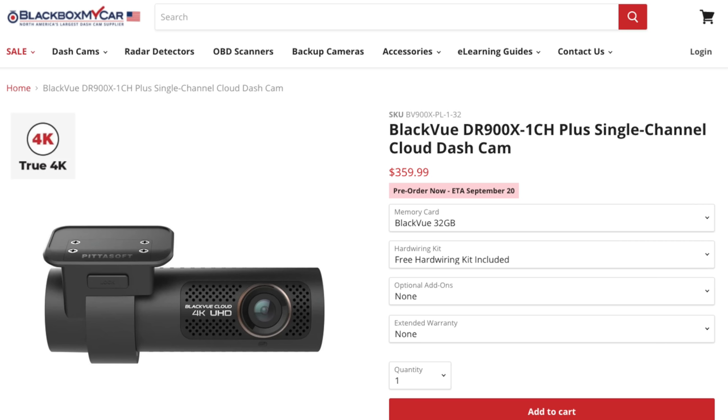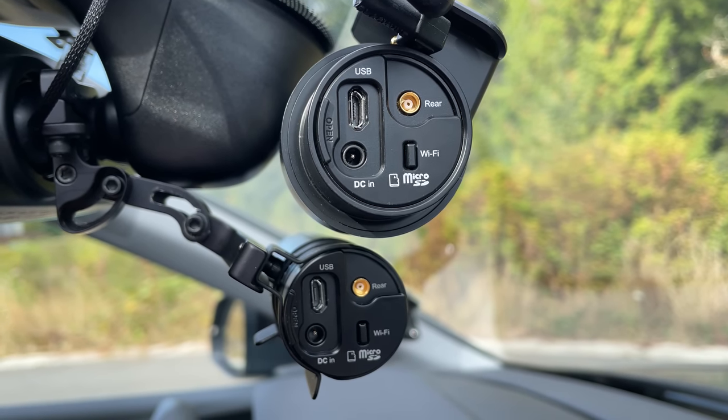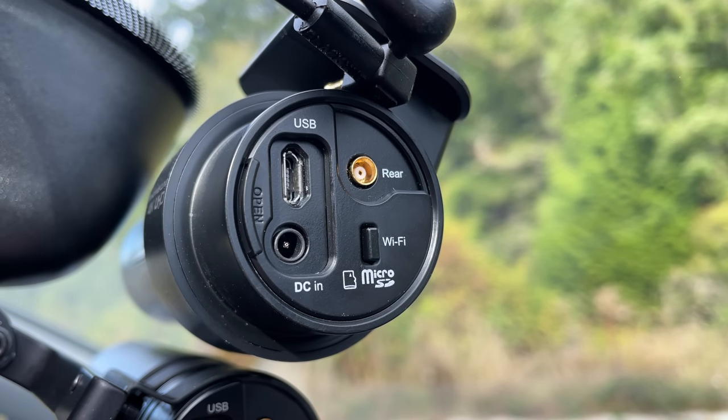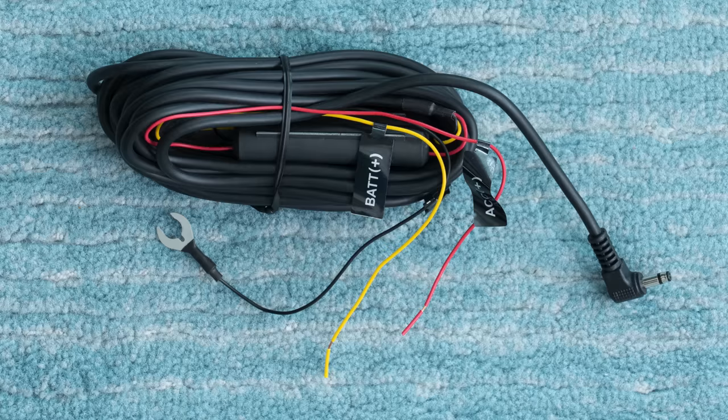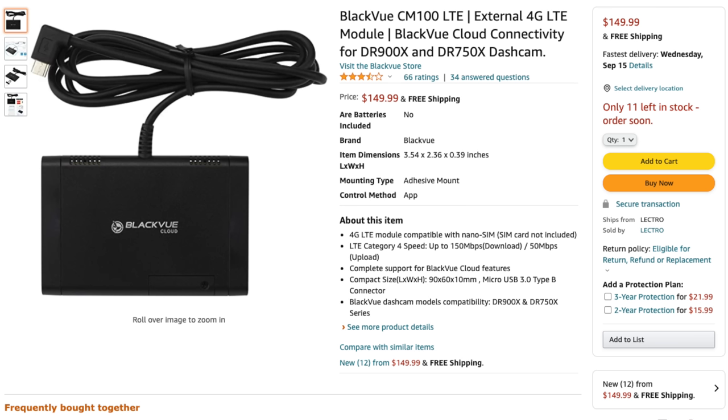The rear dash cam is the exact same one that comes with the DR750X Plus, so if you want to upgrade from the 750X Plus to get 4K up front, you can just buy the single-channel DR900X Plus — it has a port to plug in a rear dash cam even on the single-channel version — and plug in your existing rear camera. If upgrading from a previous X series BlackVue, the cable connecting front and rear cameras is the same. The power cable is the new three-wire ignition-triggered cable that comes with X series dash cams — same if you're coming from a DR900X, but if you're upgrading from an older S series like the DR900S, you'll need to run a new power cable. The CM100 LTE is the exact same as before, so just unplug and plug it into the new dash cam.